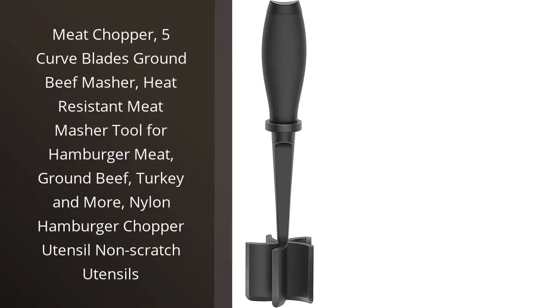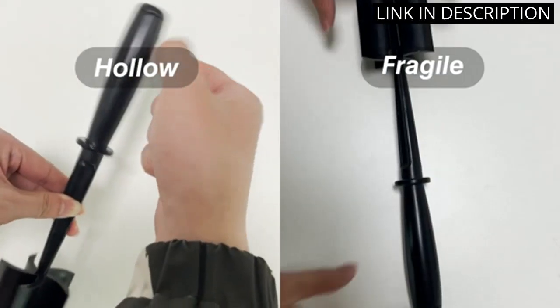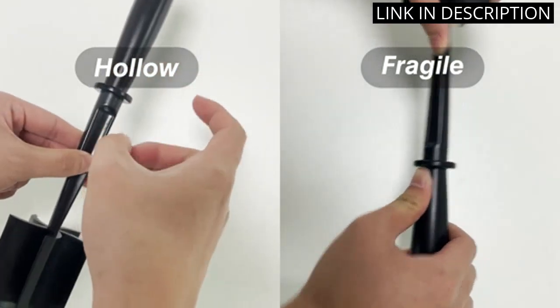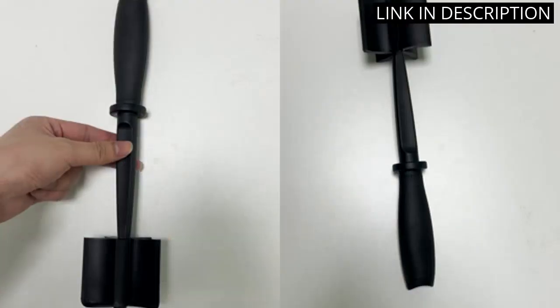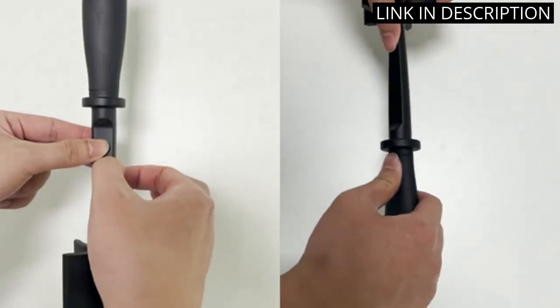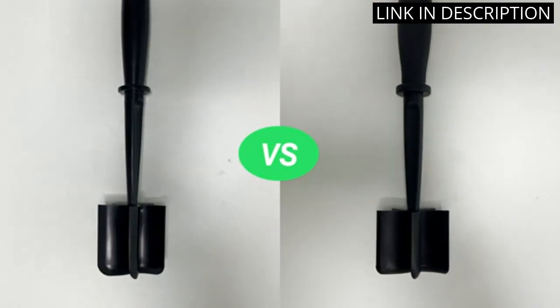I recently purchased the meat chopper and it has completely changed the game for me in the kitchen. With its five curved blades, I can quickly and easily turn any type of meat into ground beef or turkey. The heat-resistant meat masher tool has been useful for creating delicious hamburgers at home. Its nylon material is perfect for avoiding scratches on your pans or dishes.